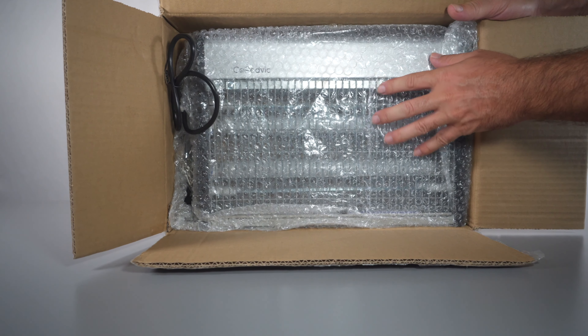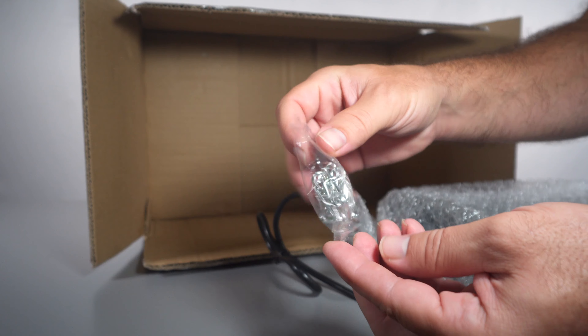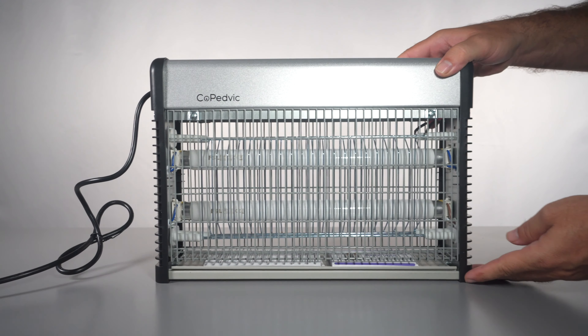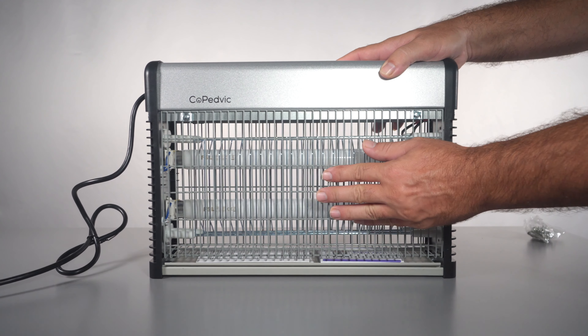Here it is — it's bubble wrapped, so let's go ahead and pull it out. It looks like we have some hardware for hanging the bug zapper, and that's pretty much it for the box. Check this thing out, it's really nice looking. There's a protective mesh here so you don't get your fingers in there, and the back also has the mesh.